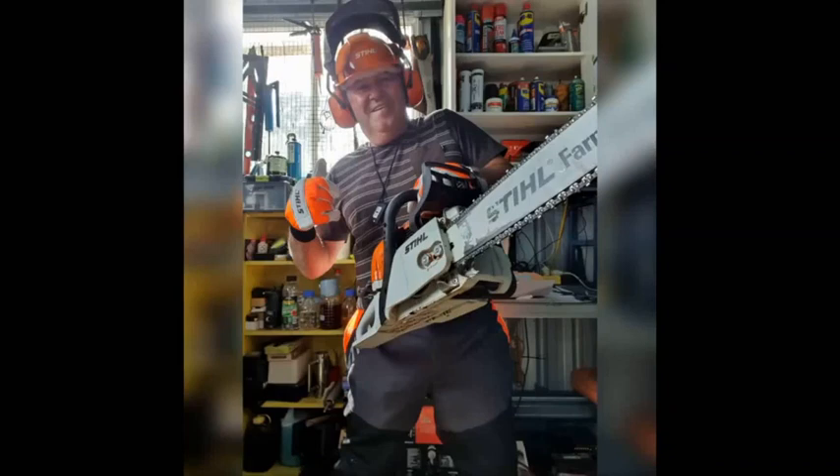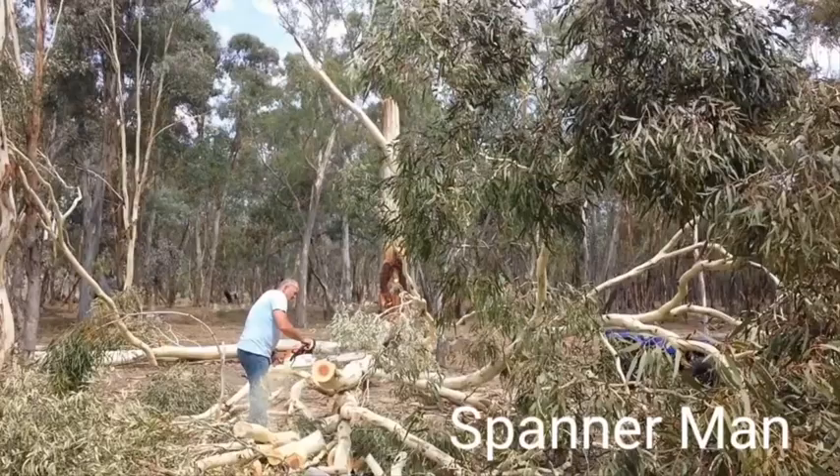G'day YouTubers, Spanner Man again here with another video. Hope you enjoy the video today. Please subscribe to the channel, any comments, thumbs up, thanks for watching, bye for now.